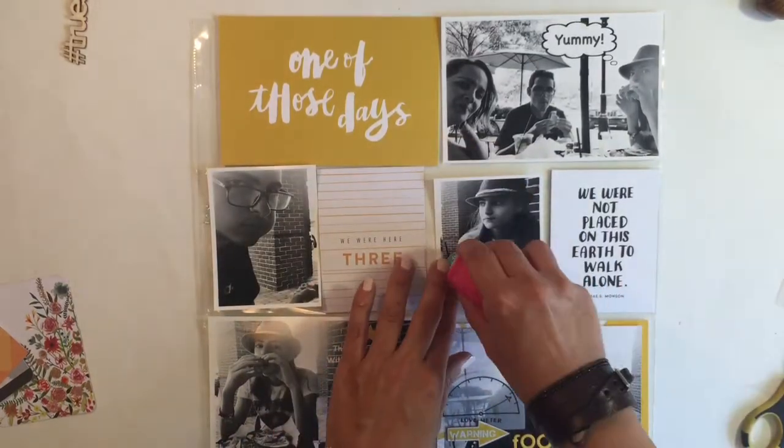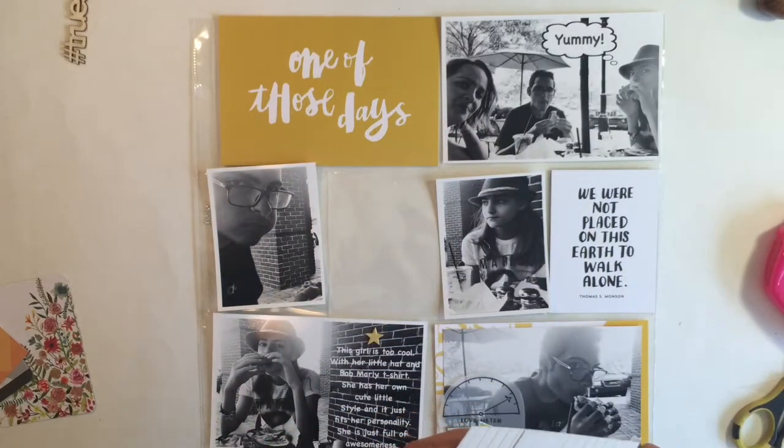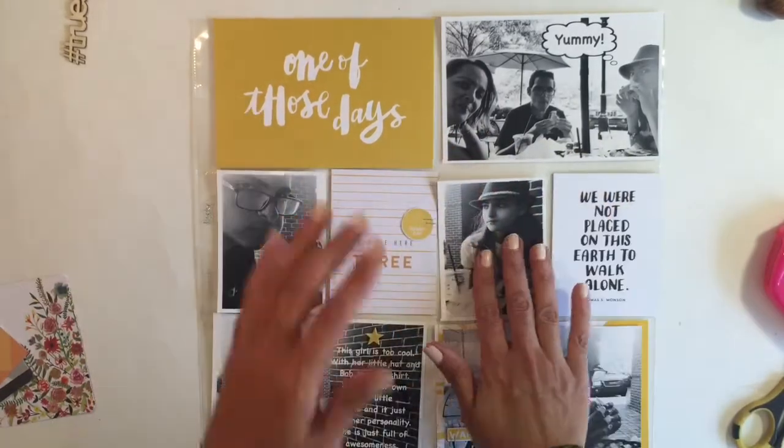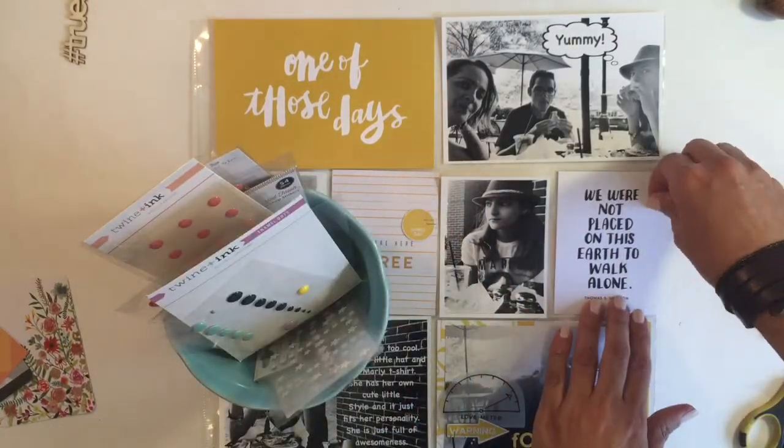So all I'm doing now is adding embellishments to my layout and I call it done. I hope you guys enjoyed this video — please give me a thumbs up and subscribe, and I hope to see you guys soon. Bye!